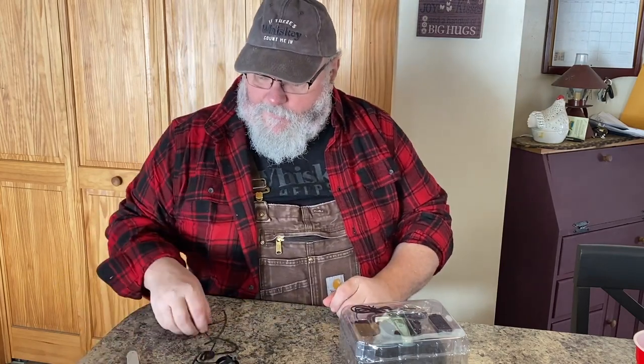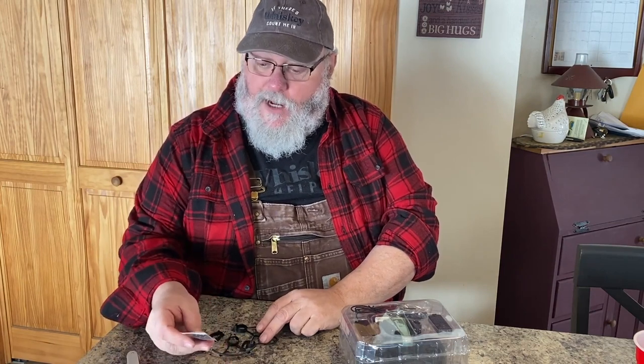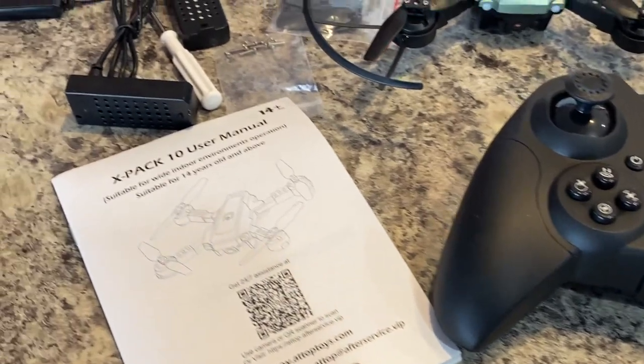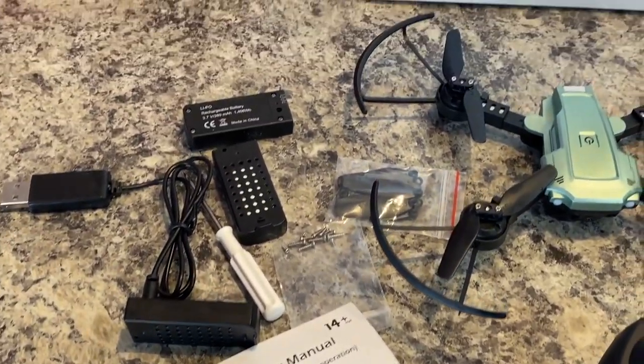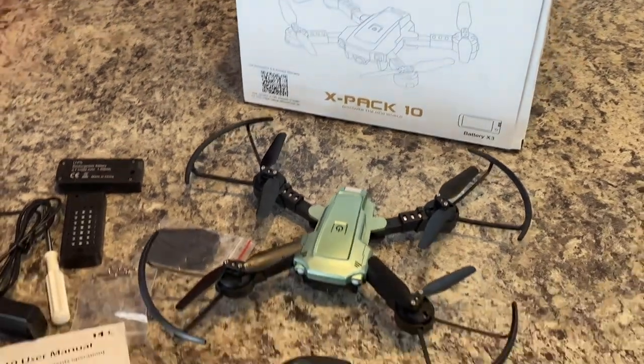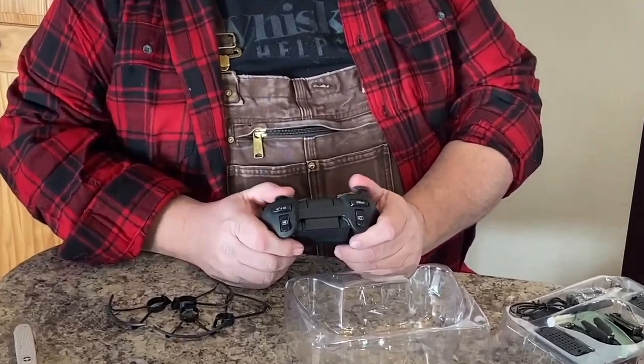It looks like we've got some guards for the propellers, spare propeller blades, spare propeller blade screws, and the controller. The first thing I'm going to say I notice about this is it is a video game controller.